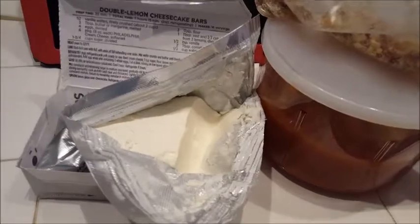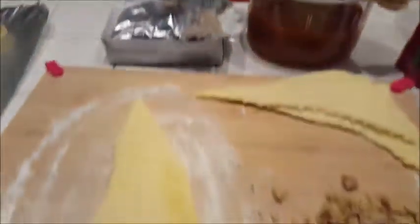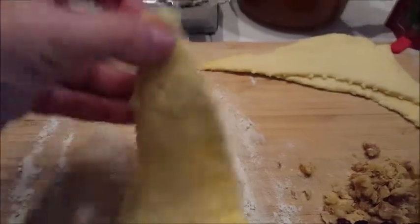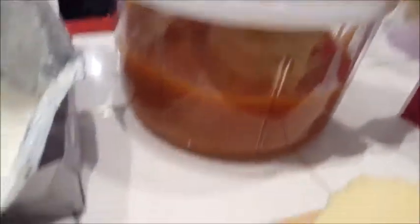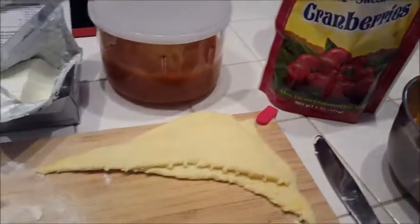I took some cream cheese — about a fourth of a block — and one packet of croissant rolls, which makes eight of them, so a quarter of the cream cheese is good for all eight. Then I have some pumpkin pie mix, not pumpkin puree but the pumpkin pie mix, because it's already got all the flavoring in it. And I've got some walnuts crushed up in a little bag, and some dried sweetened cranberries.